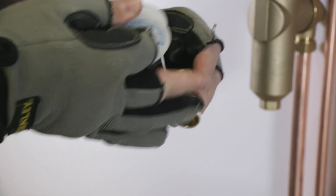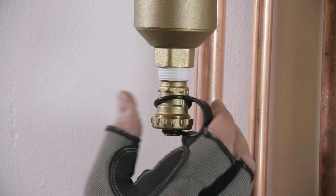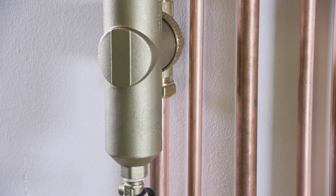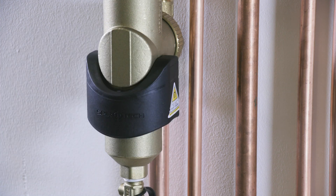Then wrap PTFE tape on the thread of the drain valve and fit it to the bottom of the unit housing. Slide on the external magnet and listen out for the click to make sure it's firmly in place.